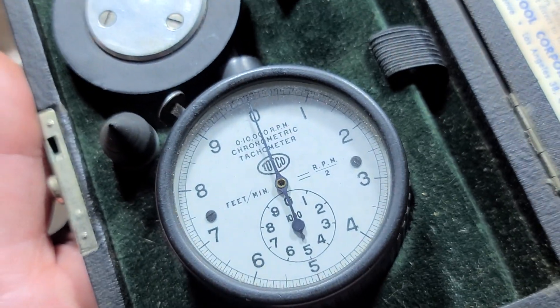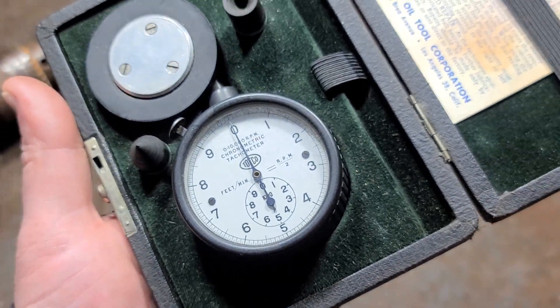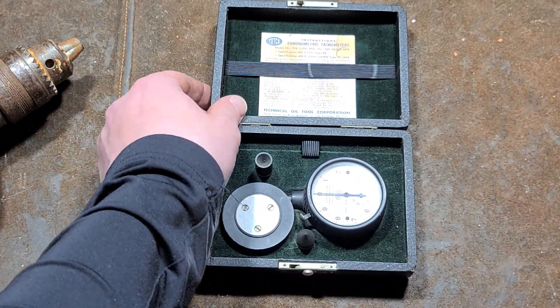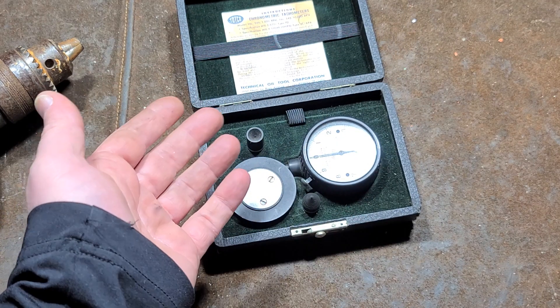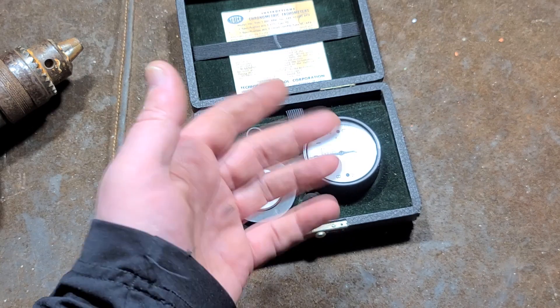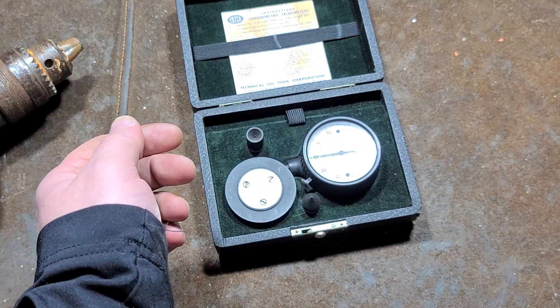Anyway, I just thought it was an amazing little device — a 10,000 RPM mechanical dial tachometer from TOTCO. Just wanted to share it with you all. Really appreciate everybody who's been supporting the channel. We'll see you next time.